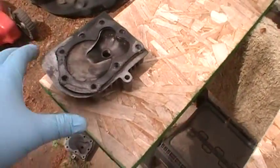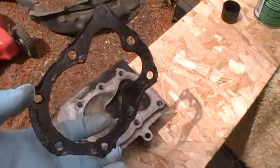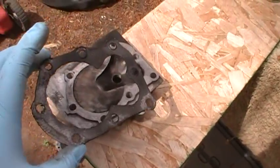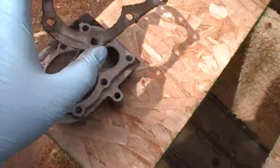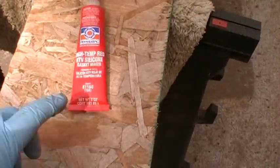Here's a quick tip on bad head gaskets. This one here is in pretty bad shape, but I don't want to run out and buy another head gasket. So what I do is I just get some high temp RTV.